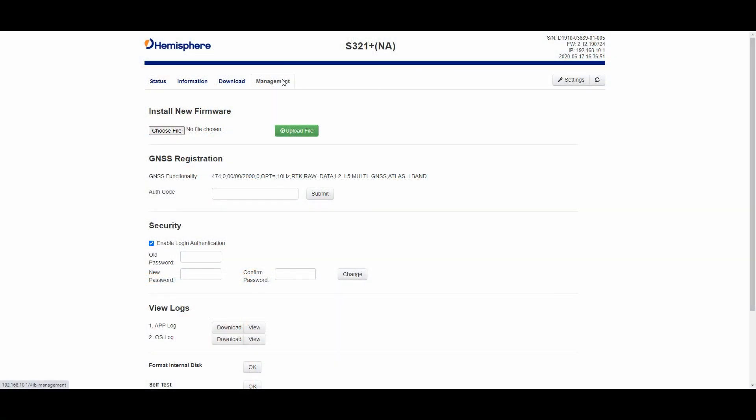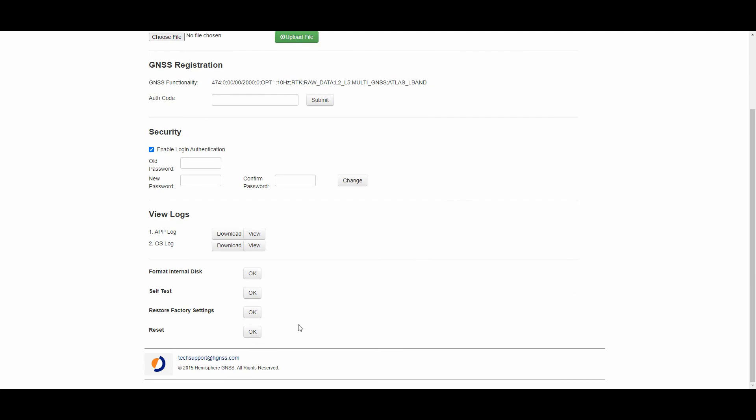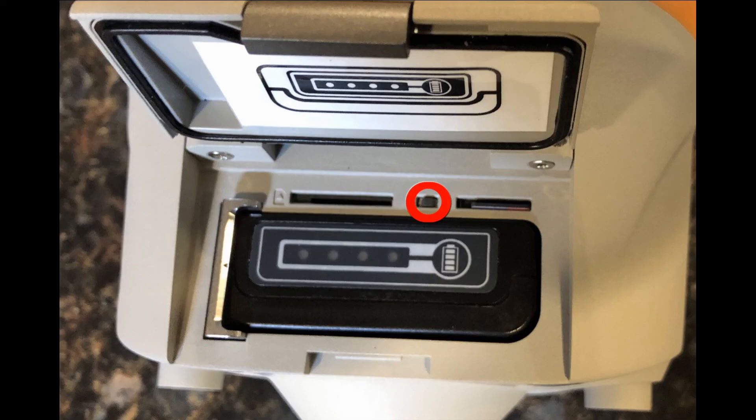If you're still not getting a Bluetooth connection, you may have to do a factory reset on the receiver. I'm showing you here how to do a reset in the Hemisphere Web UI, and also where you can find the hard reset button on the Hemisphere S321.